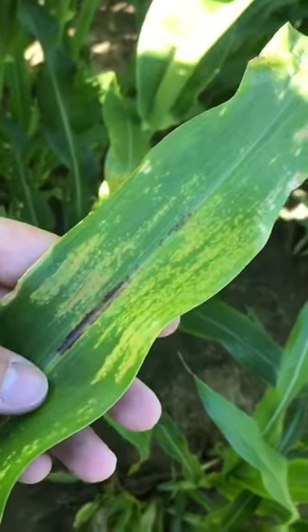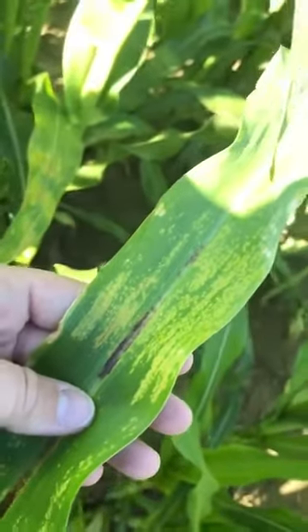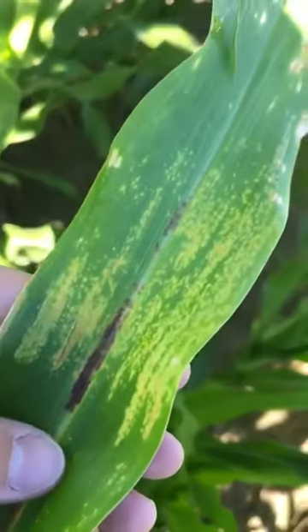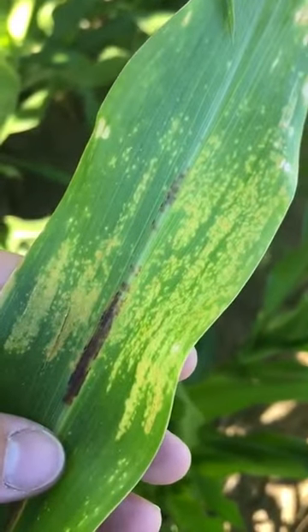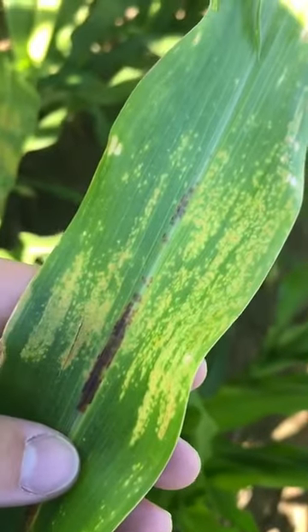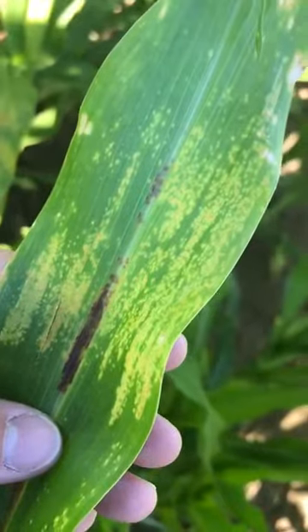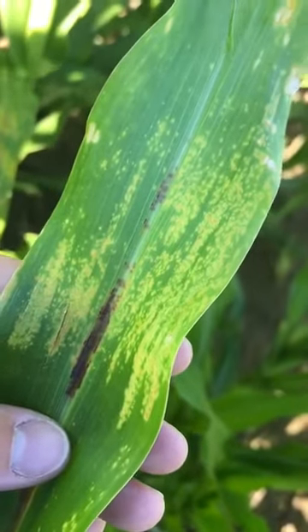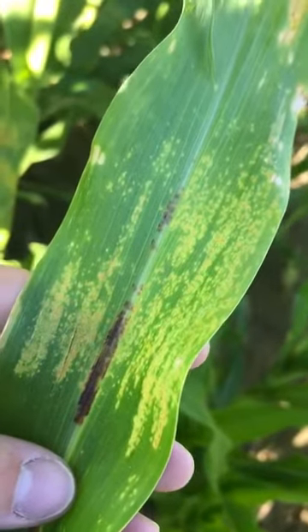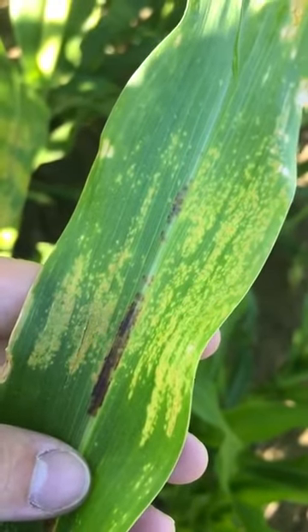I've seen it severe before where every plant had it and there was hardly any green tissue on the plant, with a little bit of yield loss. Usually this is just something that's visual in the field and it really stands out, but university data even shows there's hardly a yield loss from this — not saying there couldn't be — but this is something you should definitely look for in the field. It's pretty eye-catching and just one thing to help you talk with your growers about what you're seeing.